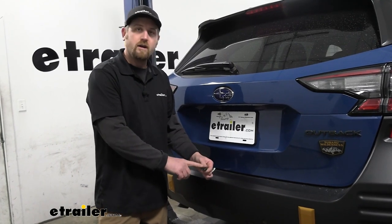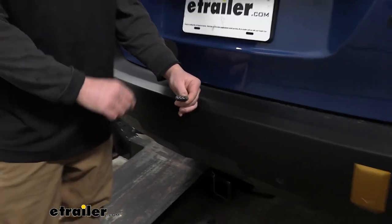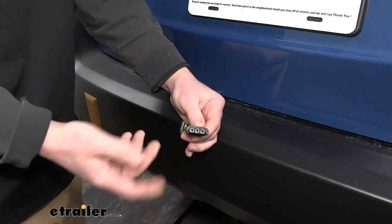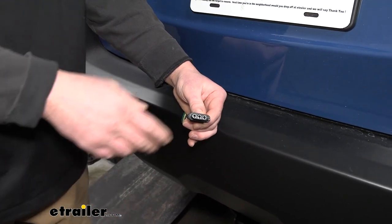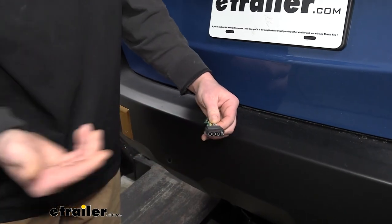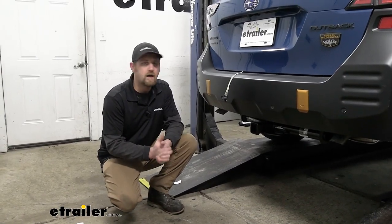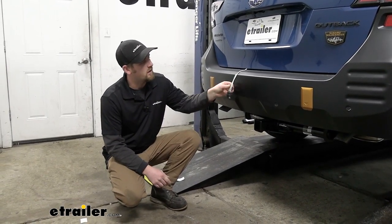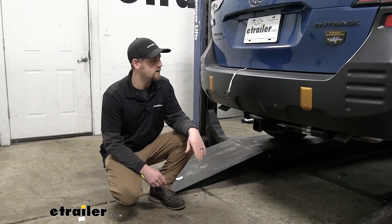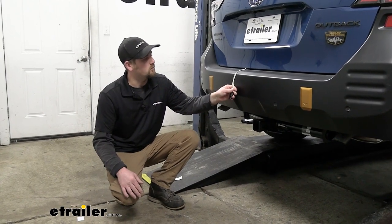This wiring kit is going to be a four-way flat type connector, which is pretty basic — for the type of trailers the Subaru is going to be pulling. Generally speaking, you're going to get your taillights, brake lights, and running lights, and be able to power everything up. Personally, because of the length of this, I would probably end up going with one of the other two kits, if I were to be honest with you. But it'll still get the job done and work.